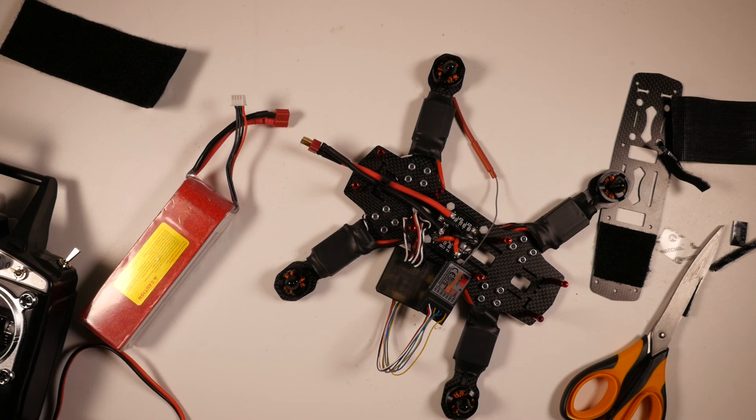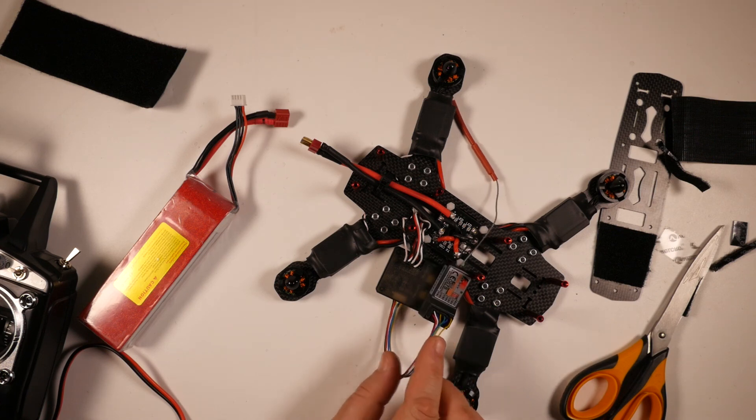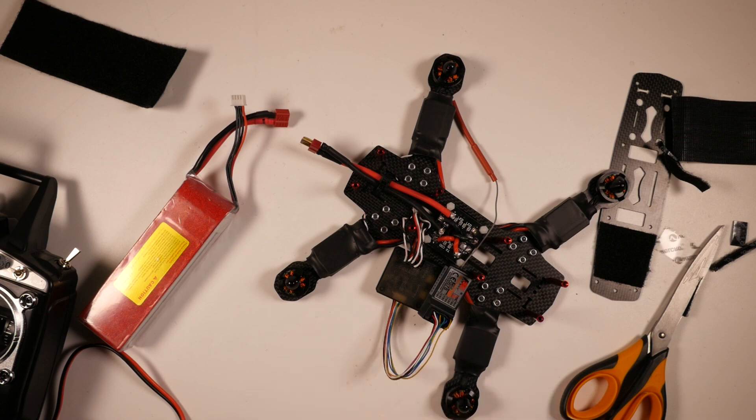We can turn the radio off, disconnect the power, remove the binding jumper. The next step is to plug the CC3D into the computer, flash it with the latest version of Cleanflight, and then test the connection between the receiver and the CC3D. Let's move over to the computer bench and have a crack at that.